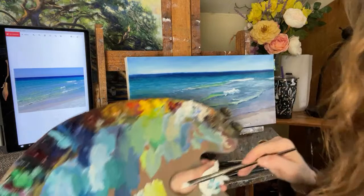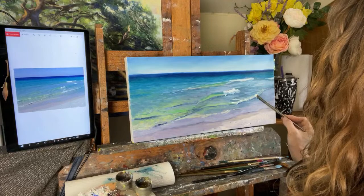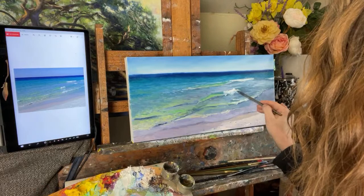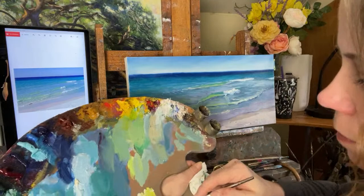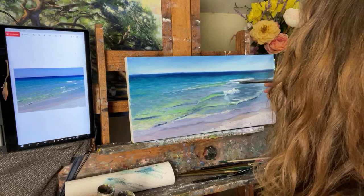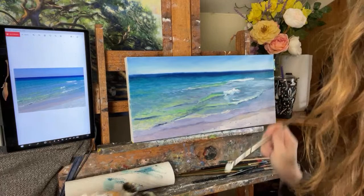Some of these closer waves up here I can play with a little bit more of the texture and the interest in the form. And this light down in the water on the surface, being cast from the wave itself, is very important — it really helps to create that look of reflected light in the water.